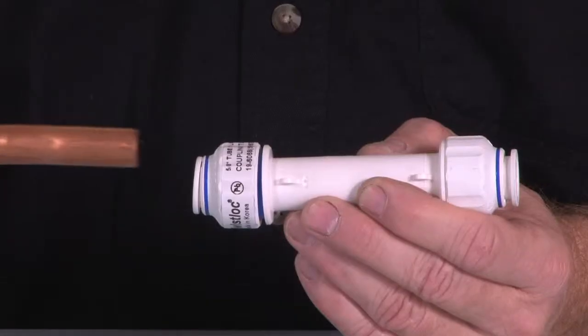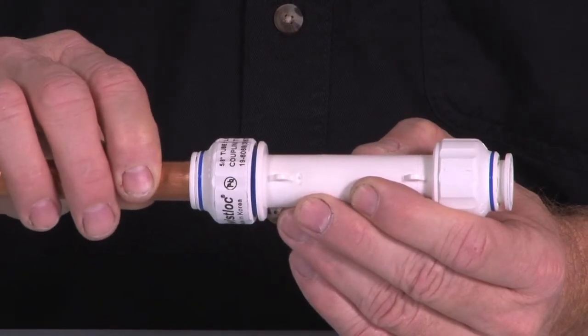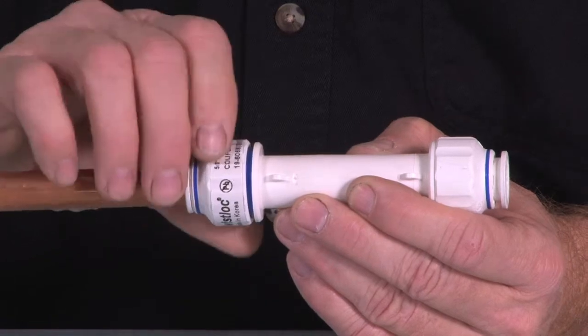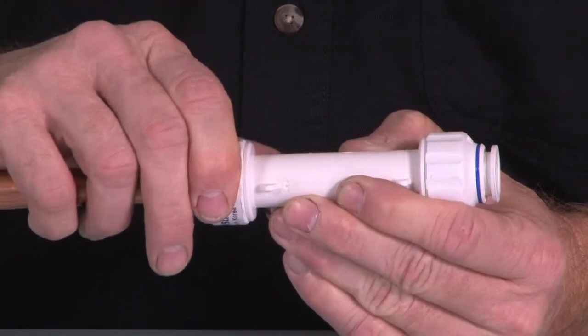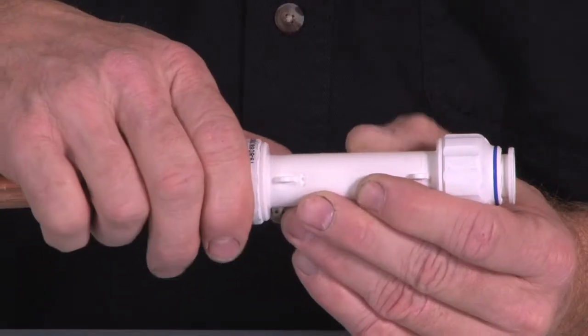Here's our twist lock fitting and I'm going to connect it into copper pipe. Simply slide the copper pipe in until it seats, tighten the nut, and now we're connected.